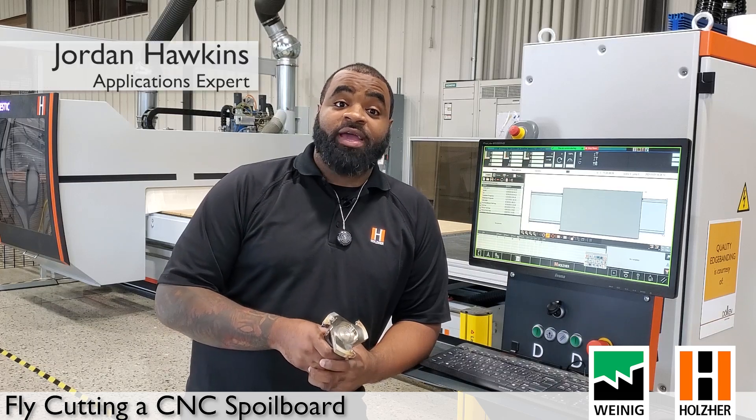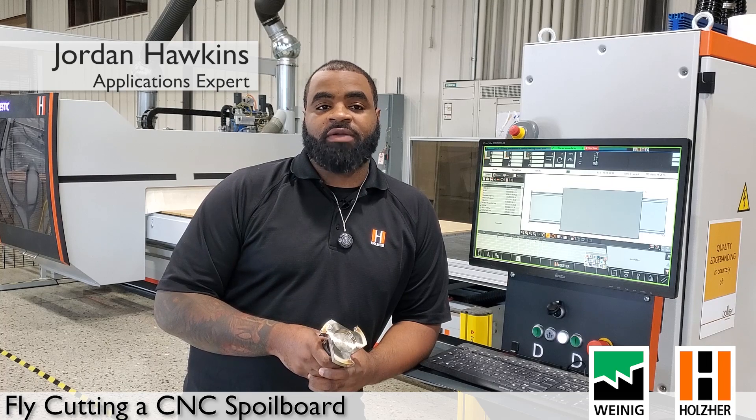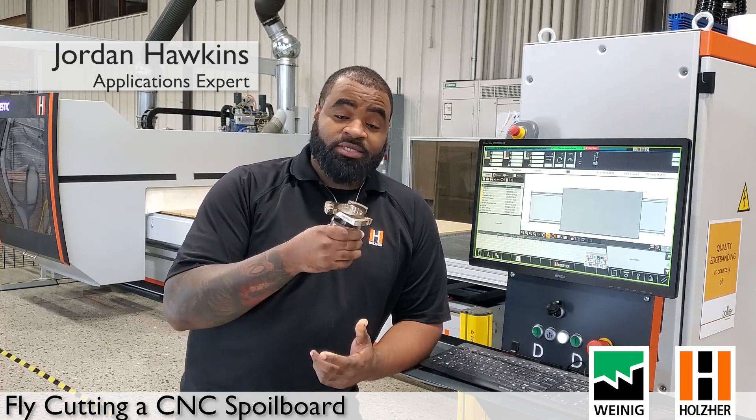Welcome back guys to another episode of Answers from the Tool Room. Today we're going over a highly requested video from a lot of our customers about how to actually fly cut your CNC machine properly.